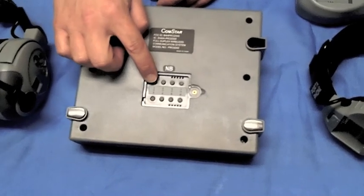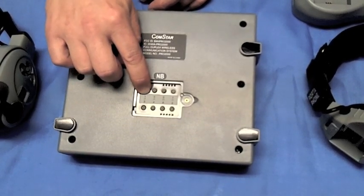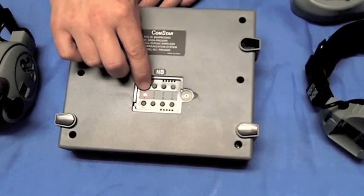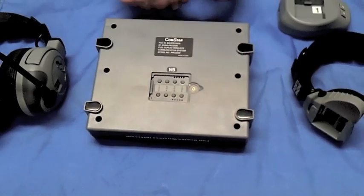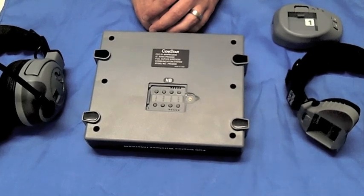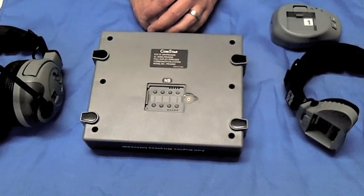Press the number one button on the comm center to clear both positions number one and number two, or press the number three button to clear positions three and four, and so on. This means that if there is an existing headset assigned to a button associated with the slot being cleared, that original headset will need to be reprogrammed later as well.